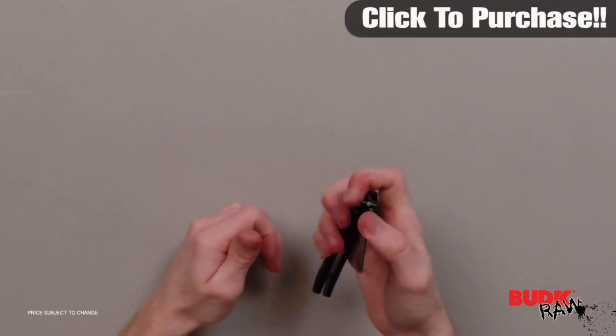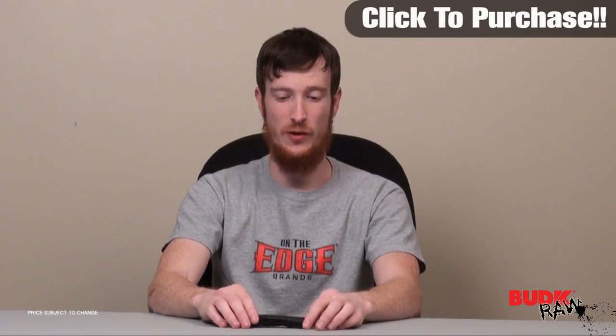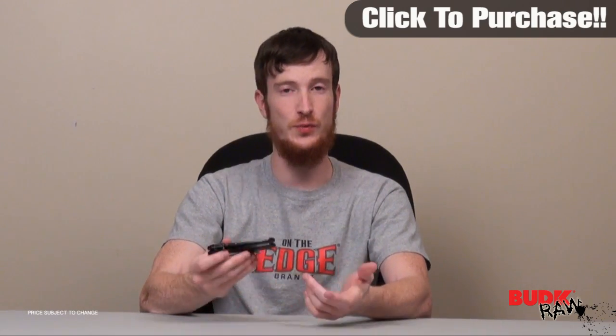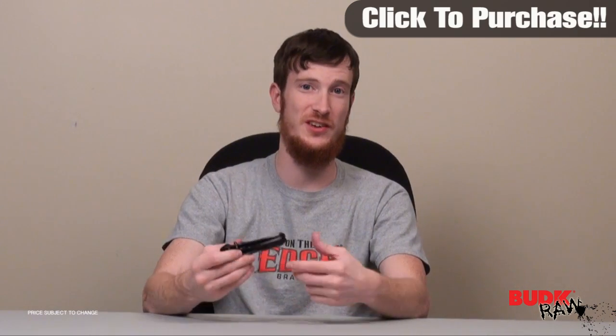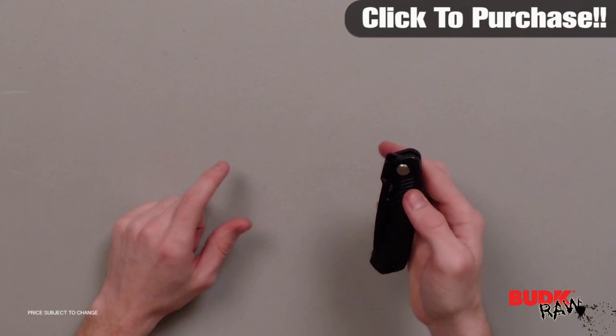It's 4.5 inches closed, and this is an excellent assisted open pocket knife. It's got a lot of things going for it. First of all, it's just really light — it's got the aluminum handle so you're going to save a lot of weight that way. It's got a rubber insert on the inside of the handle so it's easier to grip.